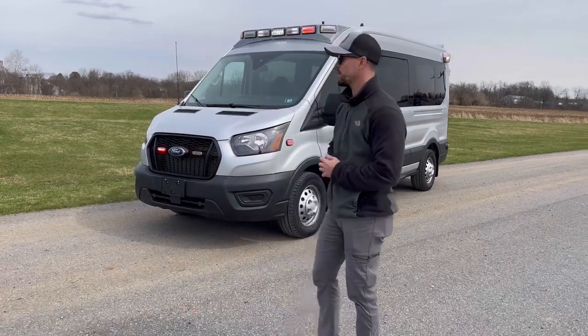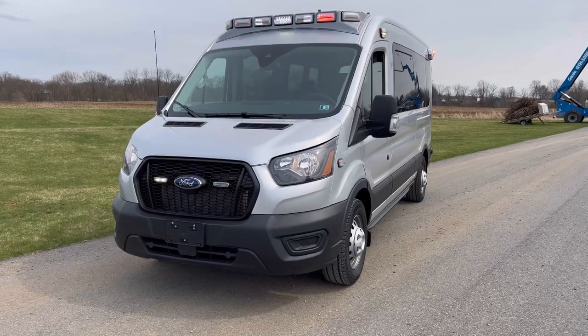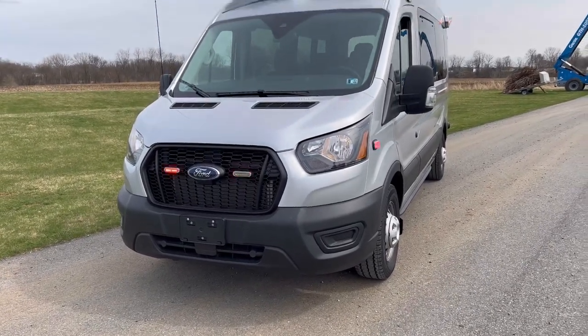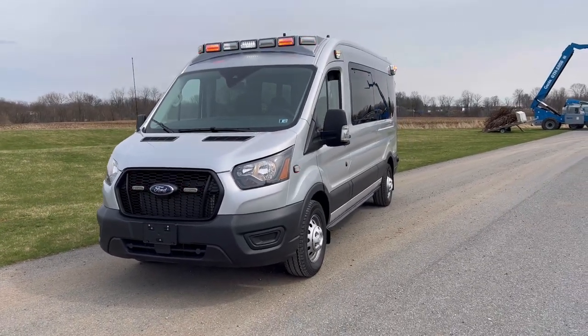With aftermarket equipment installed in the grille, we've got two Whelen Duo TIons in red/white. Currently we're in position three, so we're flashing white.